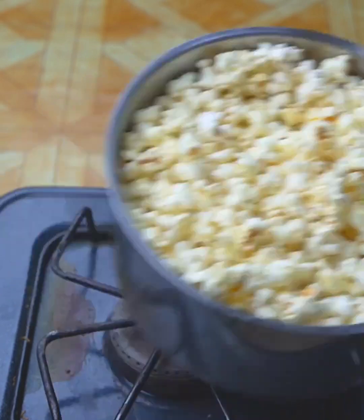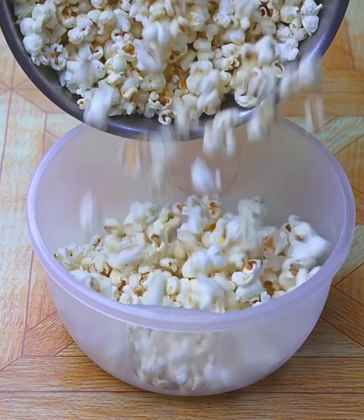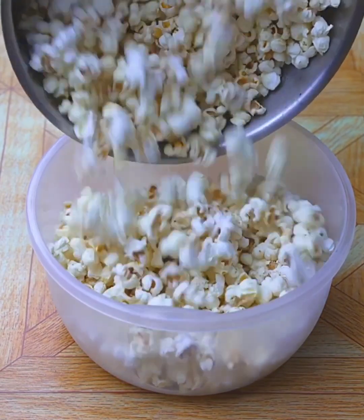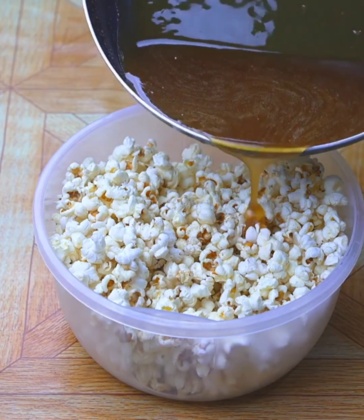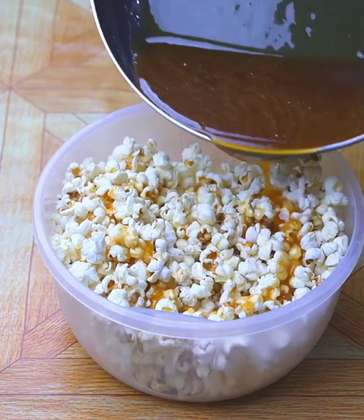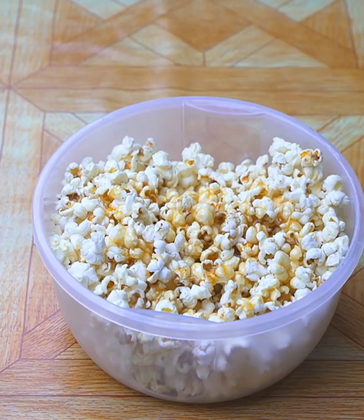When all the corn has popped, I will remove the pan and add all the popcorn to a plastic container that has a lid. Then I will add the caramel I had reserved in two rounds. First I will add half, cover the container, and move it well so that the caramel integrates with the popcorn.